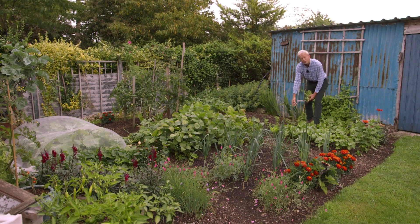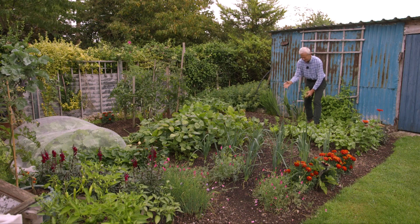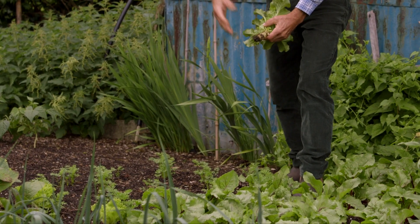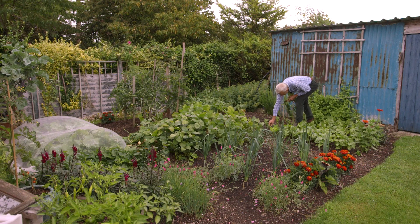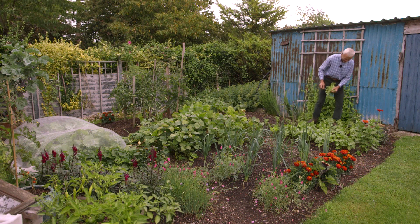Now there's space for the carrots to really get going, because they've done the hard yards of just establishing, which always takes the most time being very small seed. And this is where I'm just keeping an eye on weeds — anything I see, I pull out small.